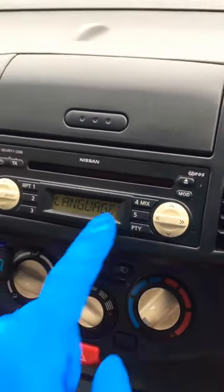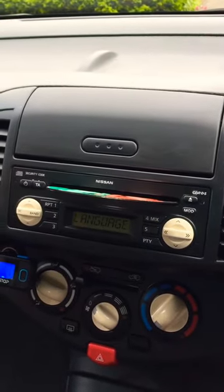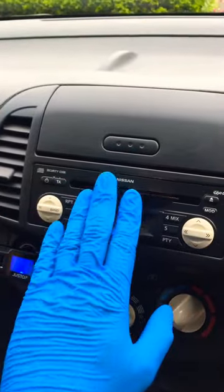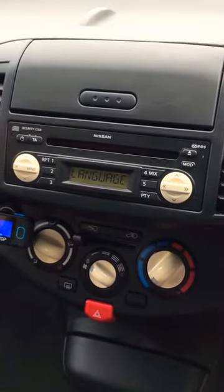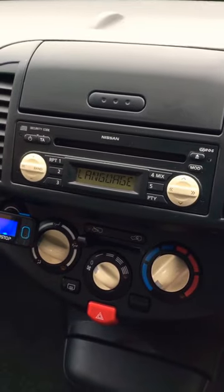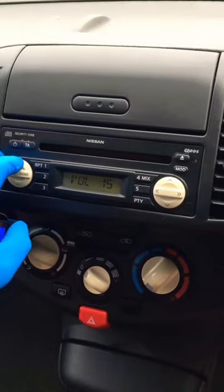Now once we've got that, guys, we just pop the CD out. If you haven't got a CD in there, you're going to need to put one in. And then we pop it back in again. Now what that'll do is it'll start playing the CD. We've got some Christmas songs.